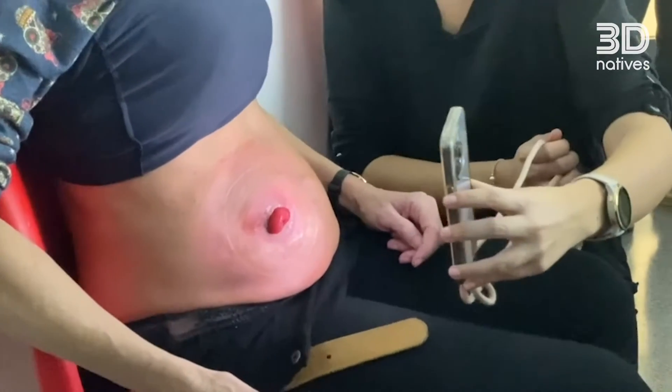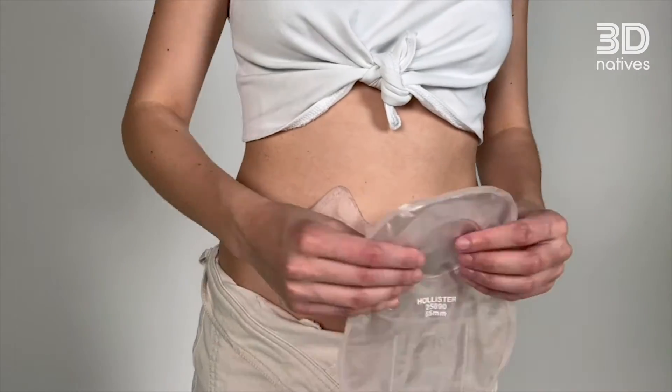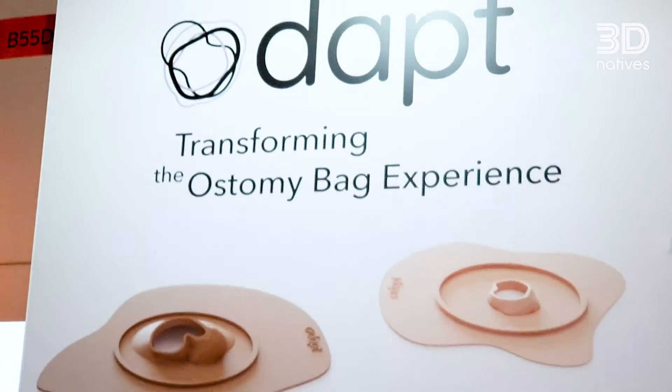The idea of ODAPT started a few years ago when I actually met a person that just had a leak with an ostomy bag. Identifying this problem, I then had the opportunity to do a project at university, where I met Jessica and Patricia and where we really started developing this idea.